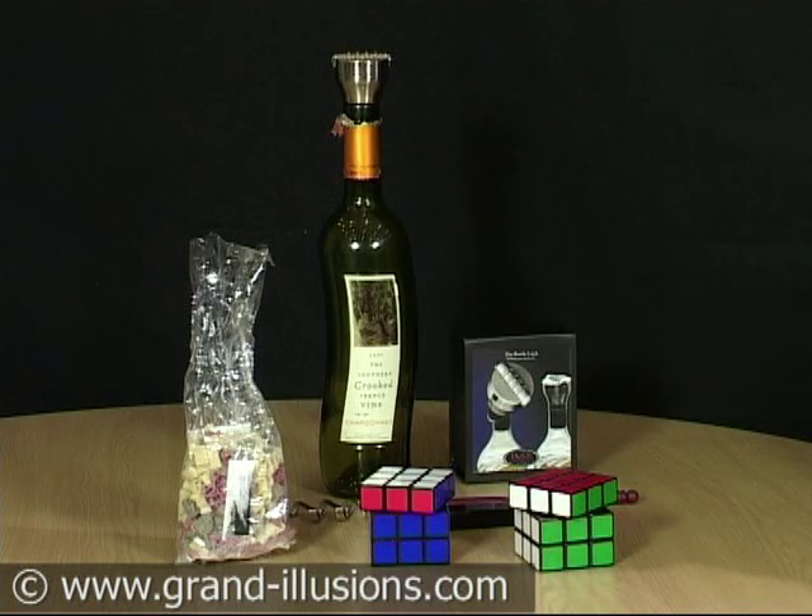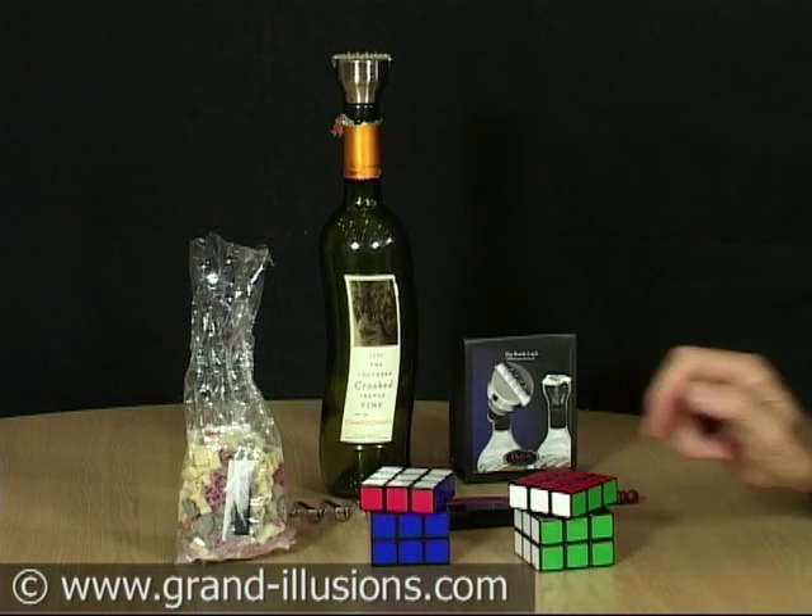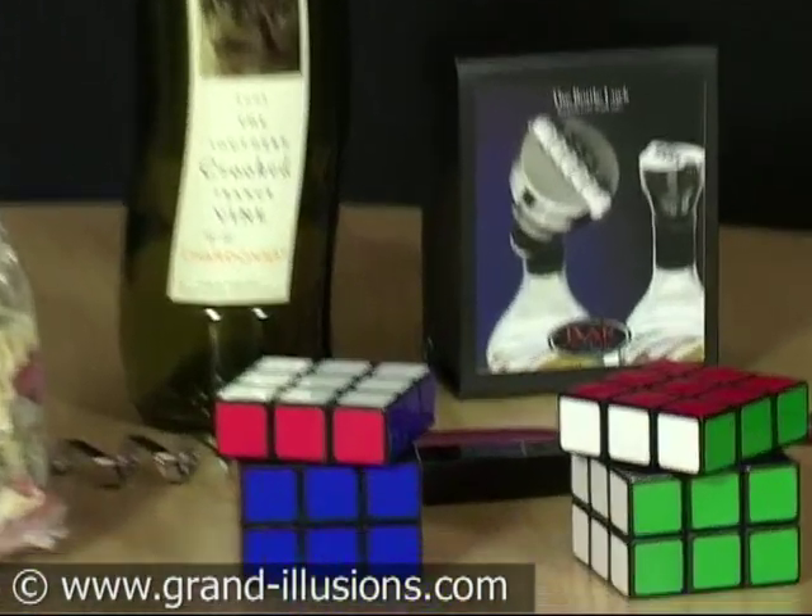Here are some jokey food and drink items which I've acquired recently. Each of them, I suppose, would go on a table or in the kitchen. This item, for instance, is not a Rubik's cube as it looks like.